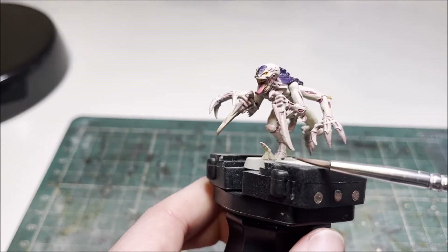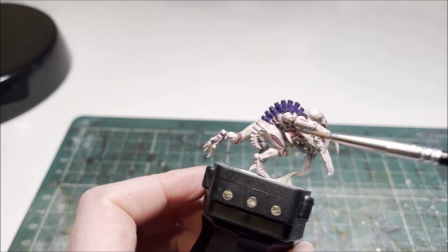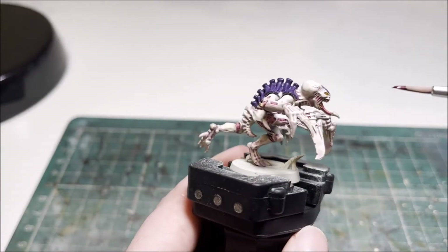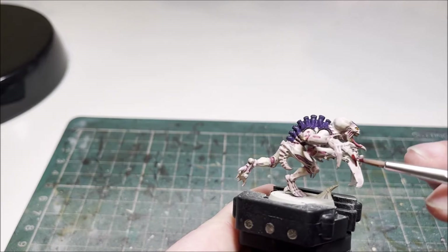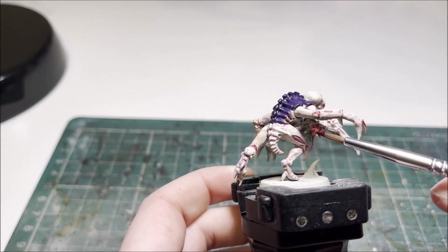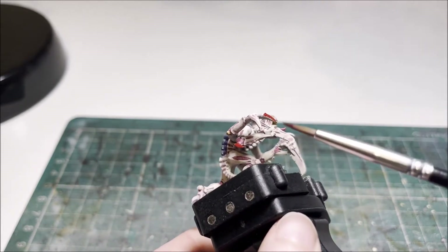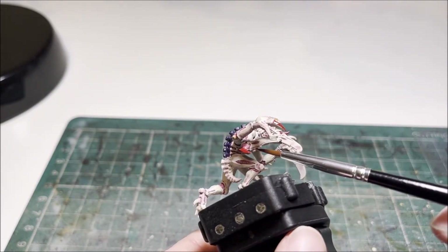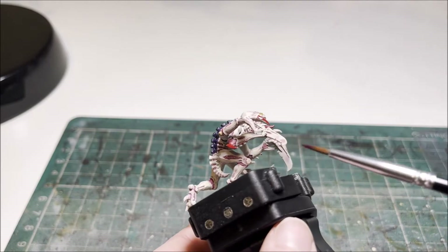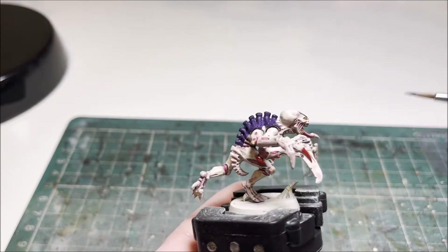With those two small details base coated, we'll move on to doing the claws and talons and any other little bits coming out the sides. We're going to do those in red — the contrast paint Fleshtearers Red. No thinning needed, straight from the pot as designed. Just work your way around the model picking out the claws and any little bony bits that stick out. If you're using scything talons there are small claws on the underside that also need base coating in red. Work your way around bit by bit so you don't mess up the skin you've already done.